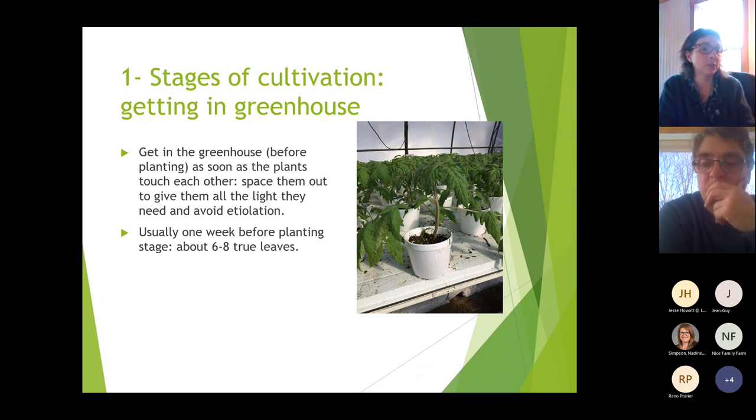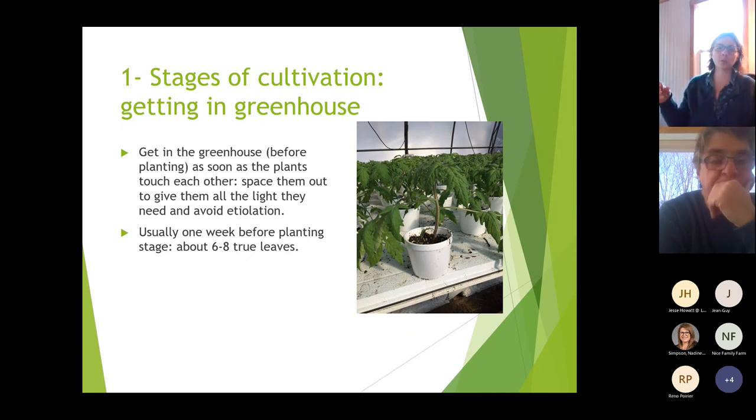Moving plants to the greenhouse is for the same reason — to give them all the light they need and avoid etiolation. This usually happens one week to 10 days before the planting stage. When plants need more space they usually have six to eight true leaves. When we say true leaves, we don't count the cotyledons.